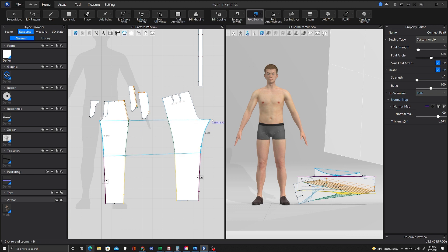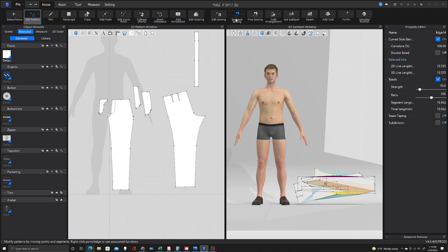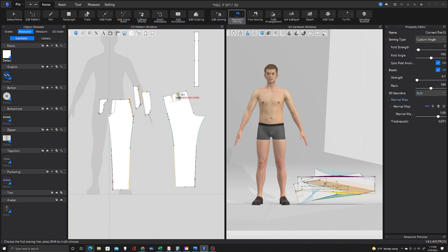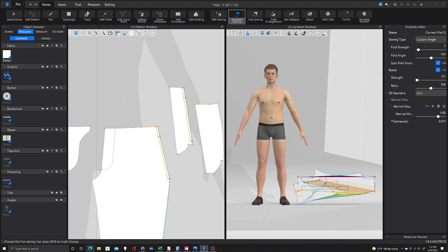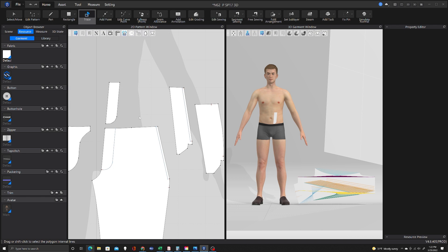When you've got multiple layers — especially in this pant, when I start getting into the multiple layers of pocket bags and facings and things — I start getting collision issues and you have to really have things layered correctly and sewn correctly. Not necessarily exactly as you would in a production scenario, but as close as possible to it. So I'll draw in some lines and some shapes here, getting my pieces ready.